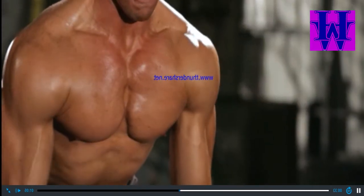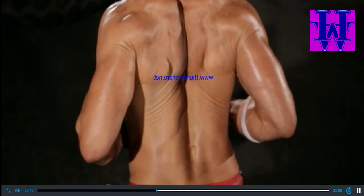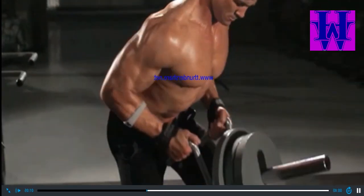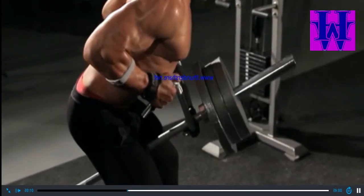Pull the weight to your upper abdomen by retracting the shoulder blades and flexing the elbows. Do not jerk the weight or cheat during the movement. After a brief pause, return to the starting position.